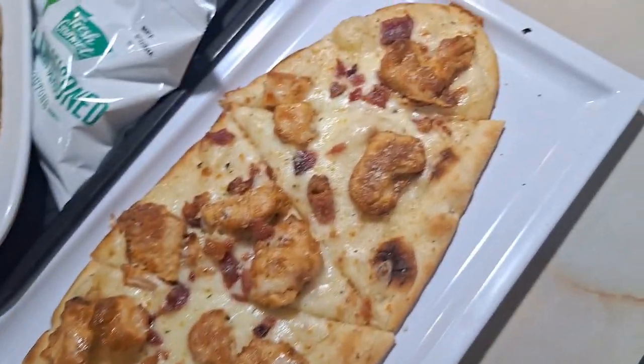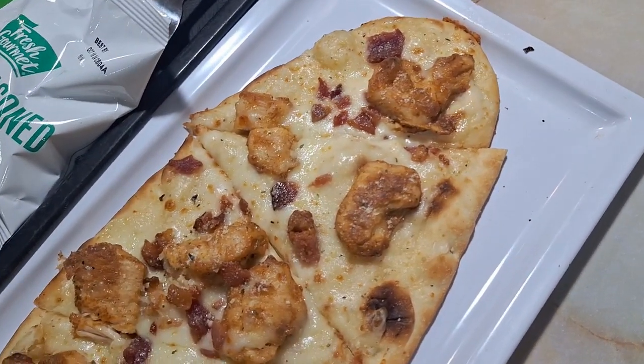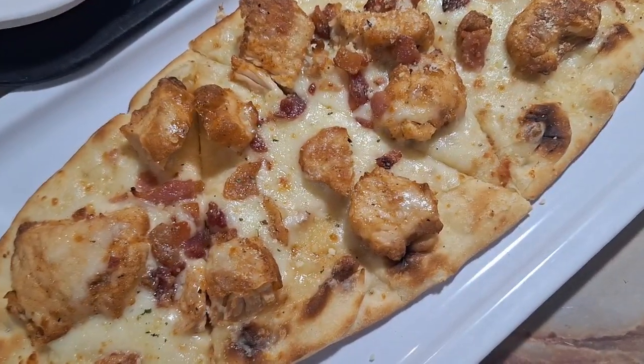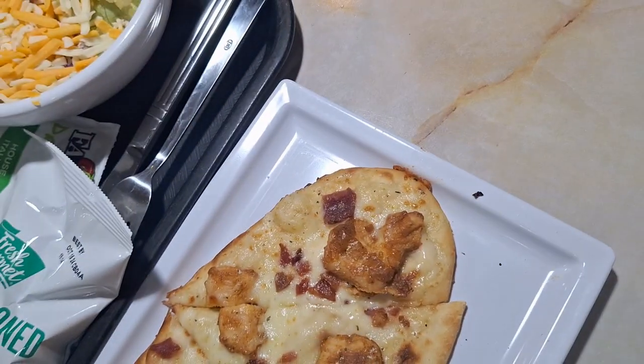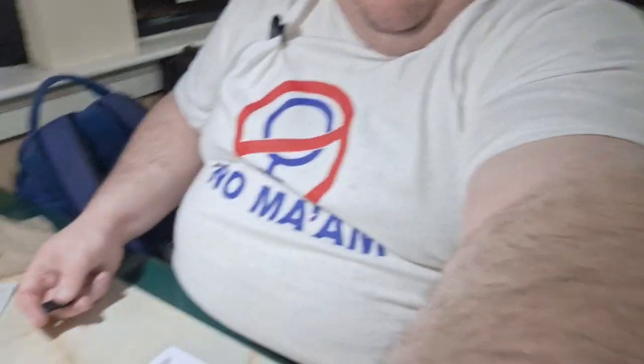Oh, that looks delicious! Looks like somebody's stepping up their pizza game. But first, please hit that big subscribe button down below, smash that thumbs up, ring that notification bell, and welcome to the channel. Let's get started — and welcome to March, by the way!